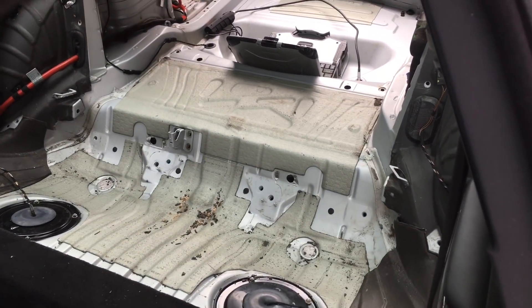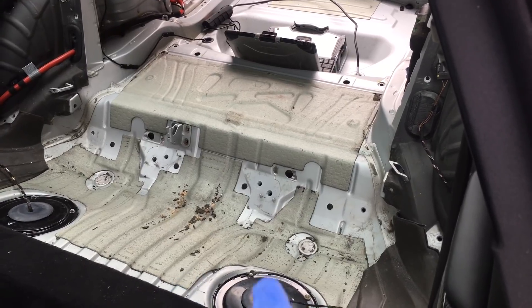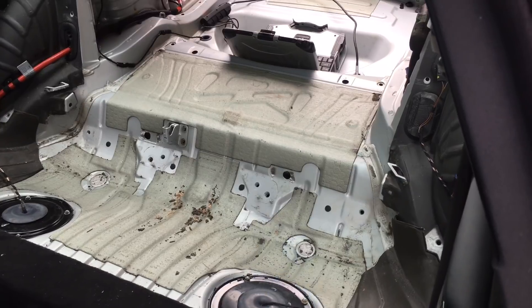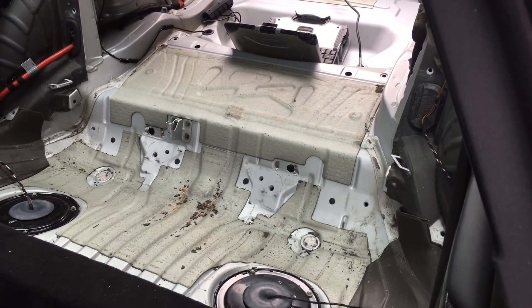To do that you need to take quite a lot of interior out, because there is a little bit of cutting and grinding involved, and you need good access to get to these panels without the carpets and the leather trims in place.